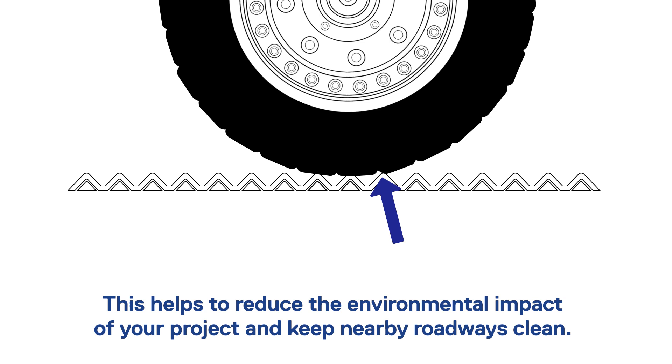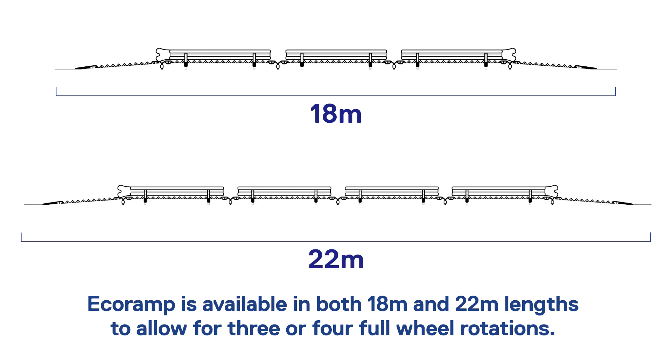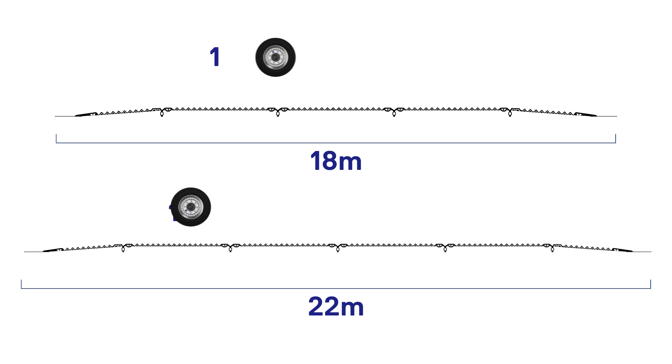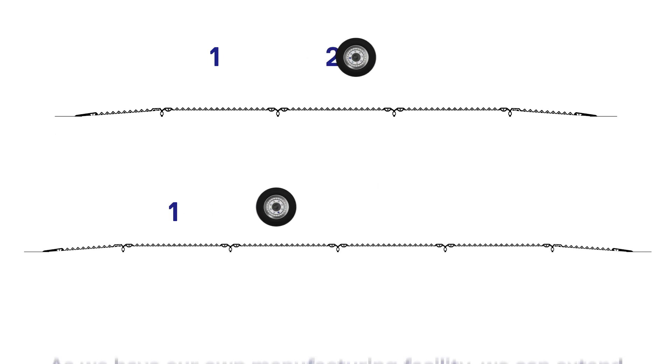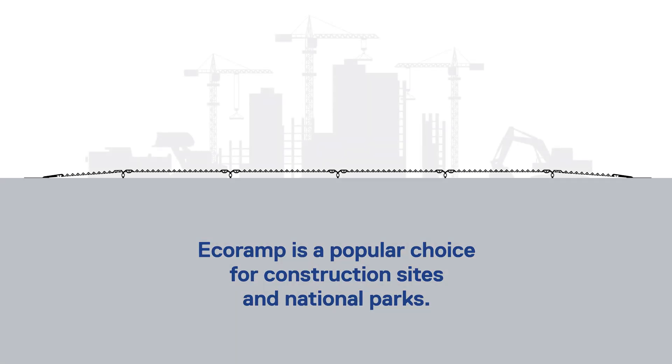Eco Ramp is available in both 18 metre and 22 metre lengths, allowing for three or four full wheel rotations. As we have our own manufacturing facility, we can extend this even further or fabricate an entirely bespoke system.